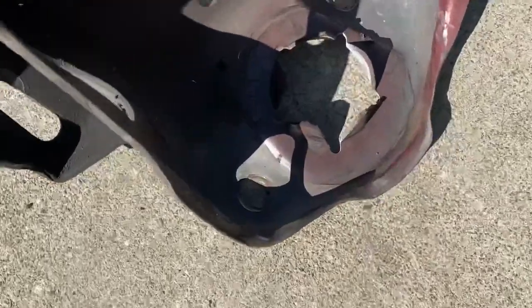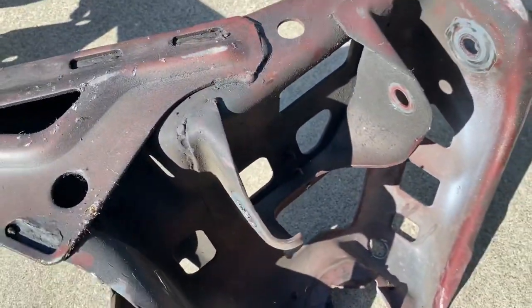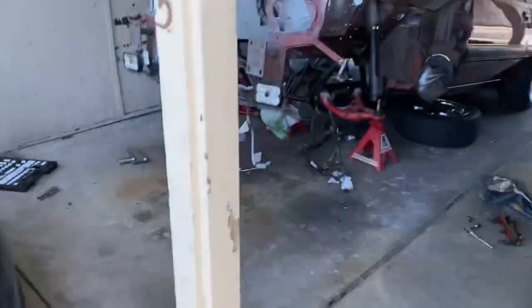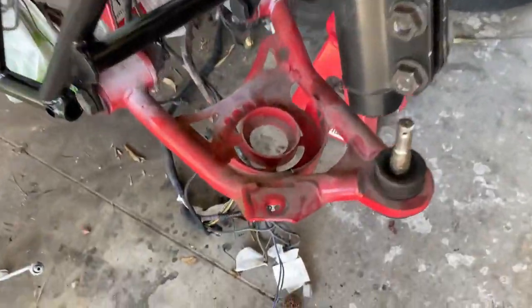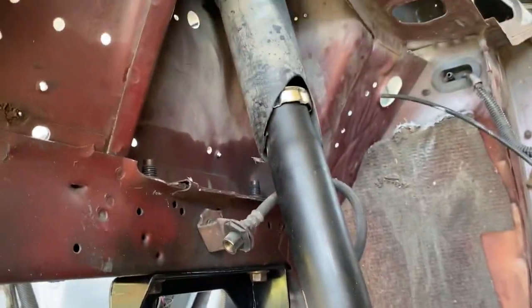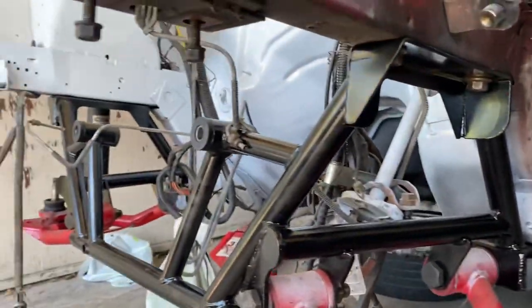I've been looking at this for a minute now, comparing the aftermarket k-member to the new k-member, and you can clearly see that's where the top spring sits on the old one — control arm right there, spring smashed in. But on the new one, there's the bottom perch but no top one. So now I really have to run coilovers in the front, and that's just more money out of my pocket because I did not want to redo my suspension. Damn it.